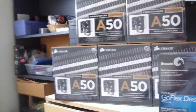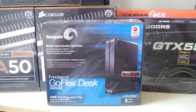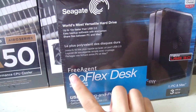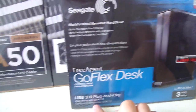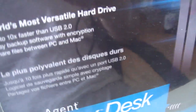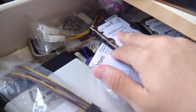Hey guys, welcome to another unboxing video. Today I just got some more computer parts, including a new hard drive — this is the Seagate FreeAgent GoFlex USB 3.0 3-terabyte external hard drive. I bought that mainly to replace my current external hard drive.